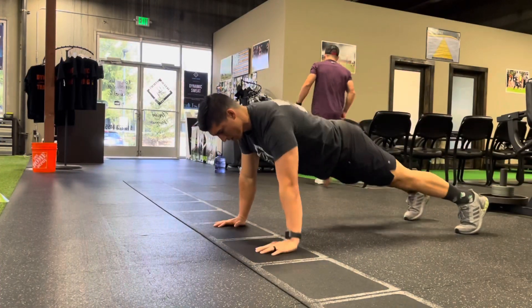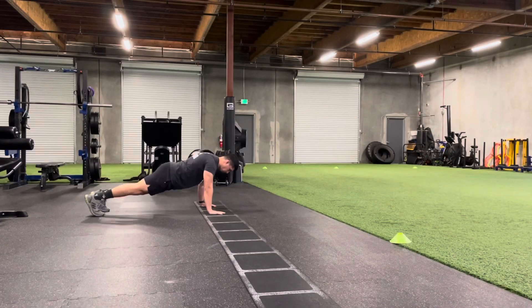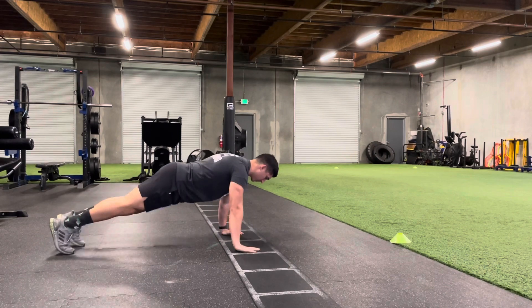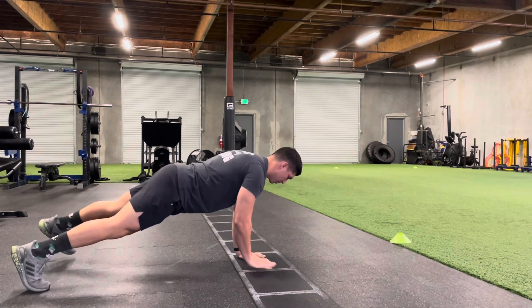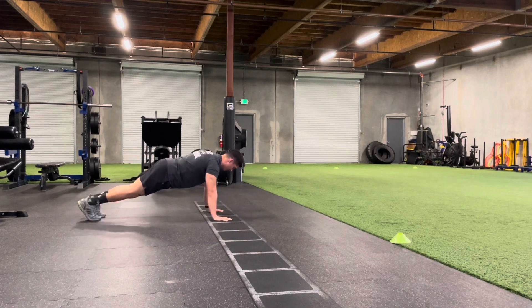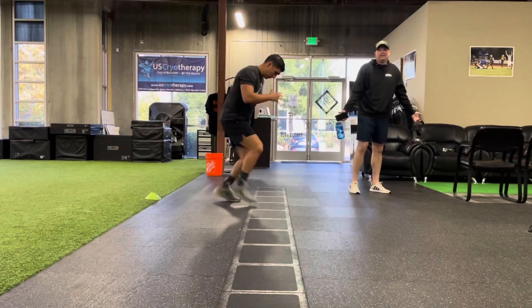Next up, we've got lateral high plank walks. We're in a push-up or high plank position — back is flat, hips are down, keeping that core engaged — and then we are walking. One hand into one square, then both hands come together. So we take one step out, both hands together, one step out, both hands together. We're moving up and down this ladder, working our upper body and our core all at the same time. You know what they say — if you're not sweaty, you're not ready.